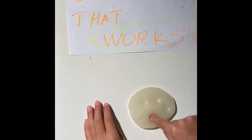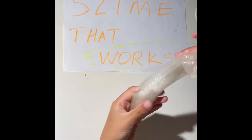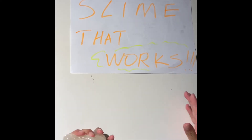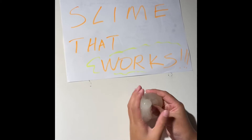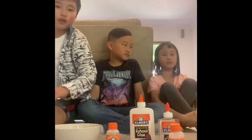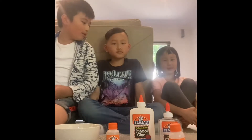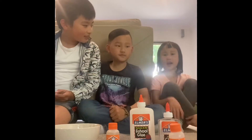Hello guys, in this video I'll be teaching you how to make slime that works — really stretchy and okay on pokes. This slime will work if you have the right ingredients. Welcome back to my channel. I'm going to be teaching you how to make slime, but first I'd like to introduce you to Alex and Grace.